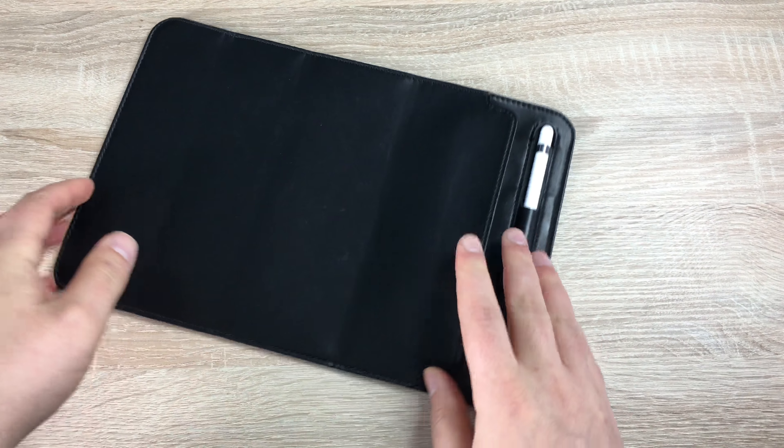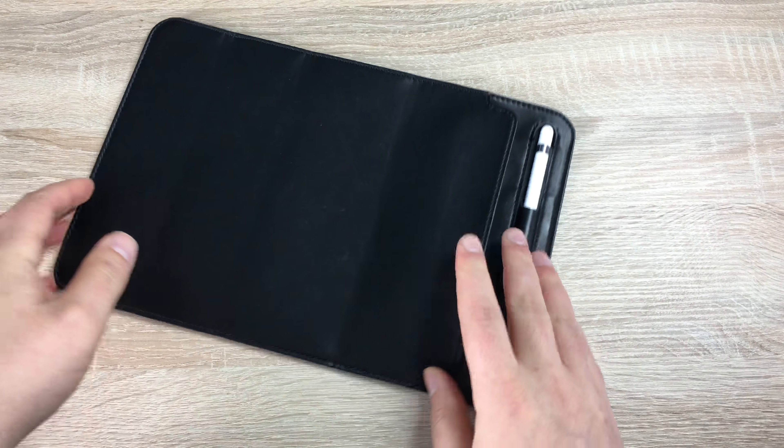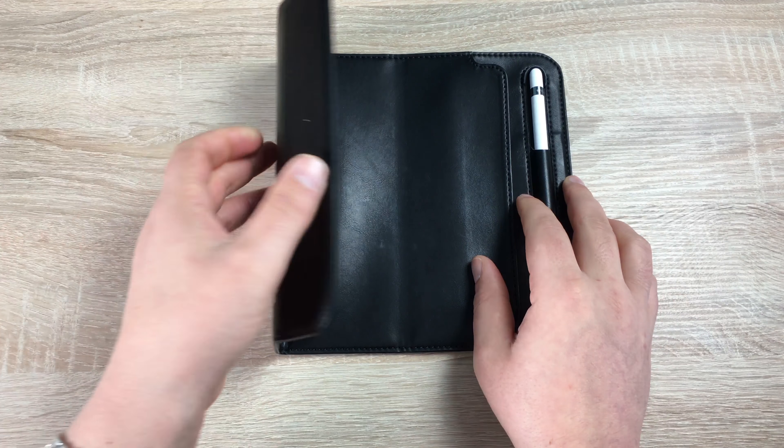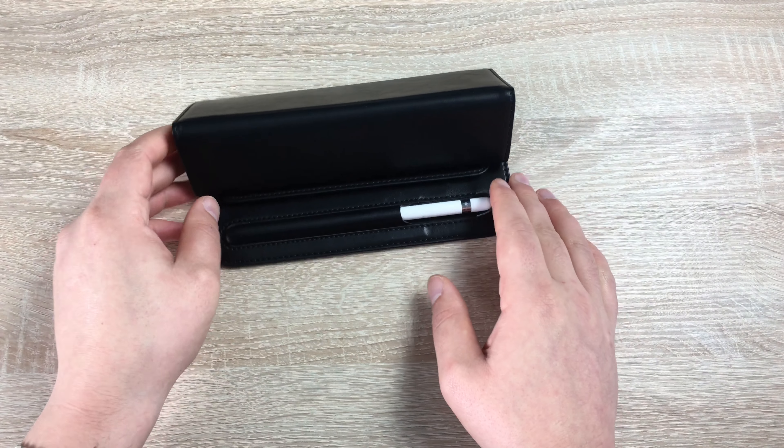It is a synthetic leather cover on the top and the rear, and a microfiber cover inside for protection. Like I said, there's a tri-folding design, so if you come all the way around it has a magnetic design here.